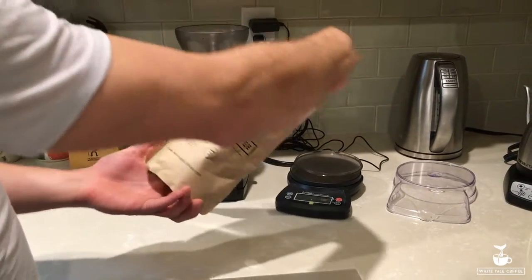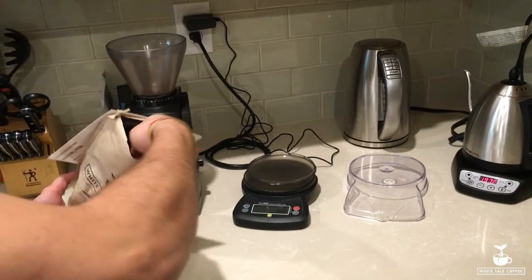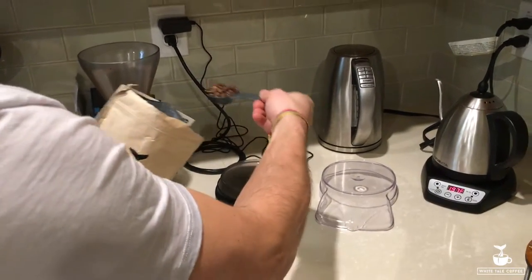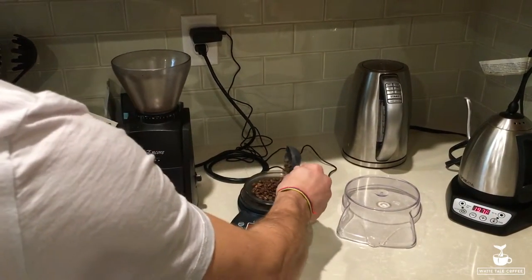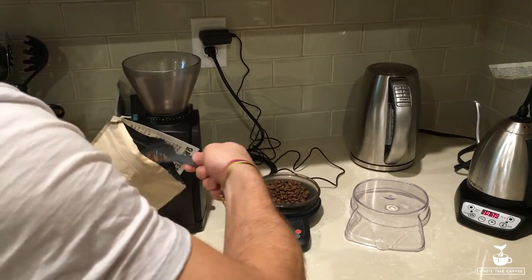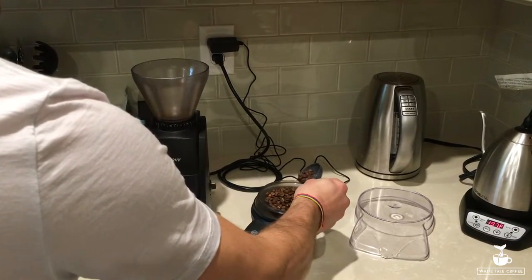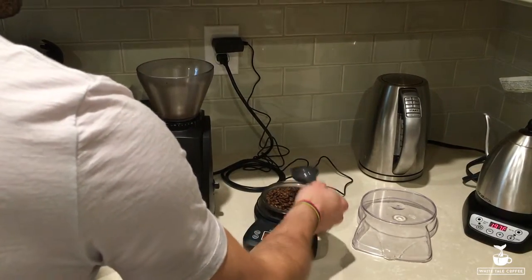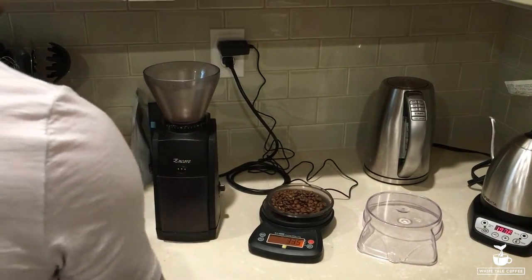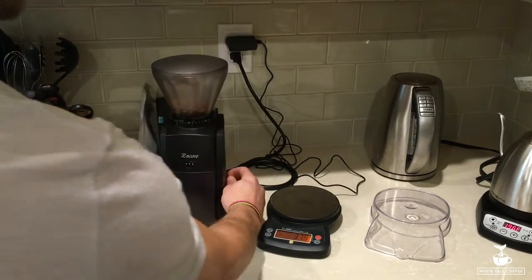Here we have Whitetail Orestes roasted on February 4th, and we're going to weigh out 33 grams. After a little adjusting we land at 33 and a half grams. The nice thing with this setup is that you just take the coffee and pop it in the grinder.